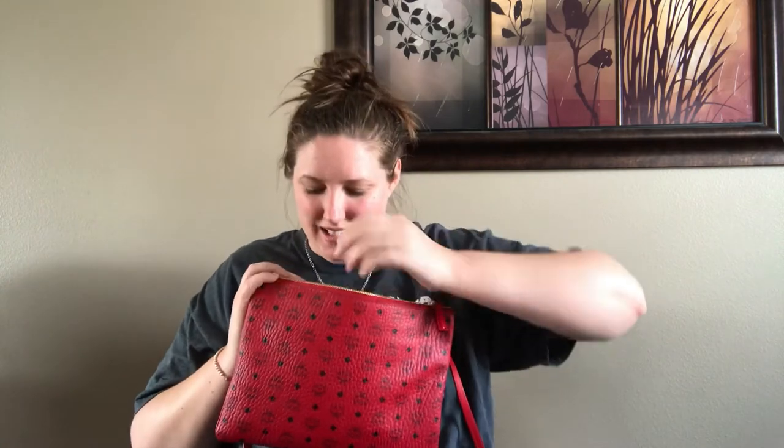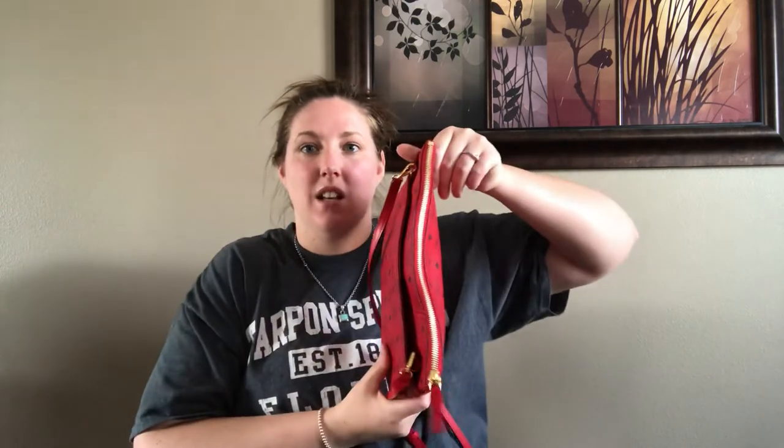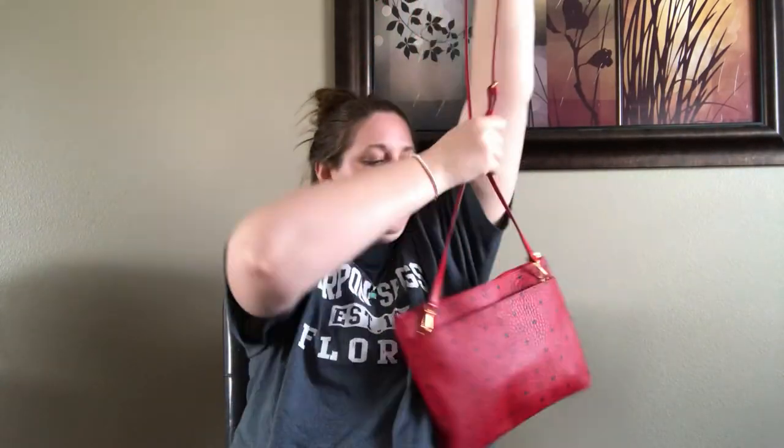This zipper will get wonky if you overstuff it. But I feel like this canvas is so soft that it's not going to permanently stay like that. I have a ball from one of my kids that I put in there just to show you — if you put something bulgy in here, you see what it does. If that doesn't bother you, you can fit a lot in here. I don't really like a wonky zipper, but if I can avoid it, I will. I wouldn't stuff this more than necessary.